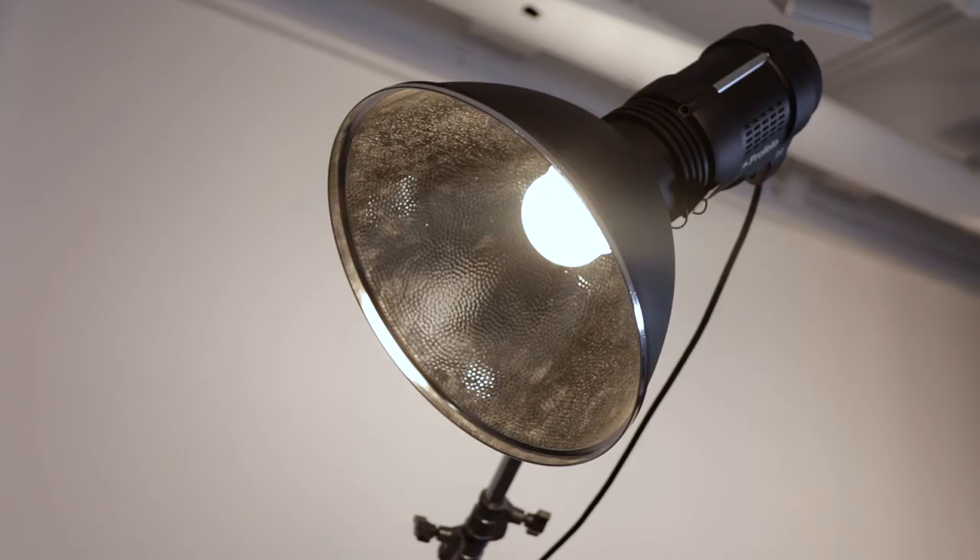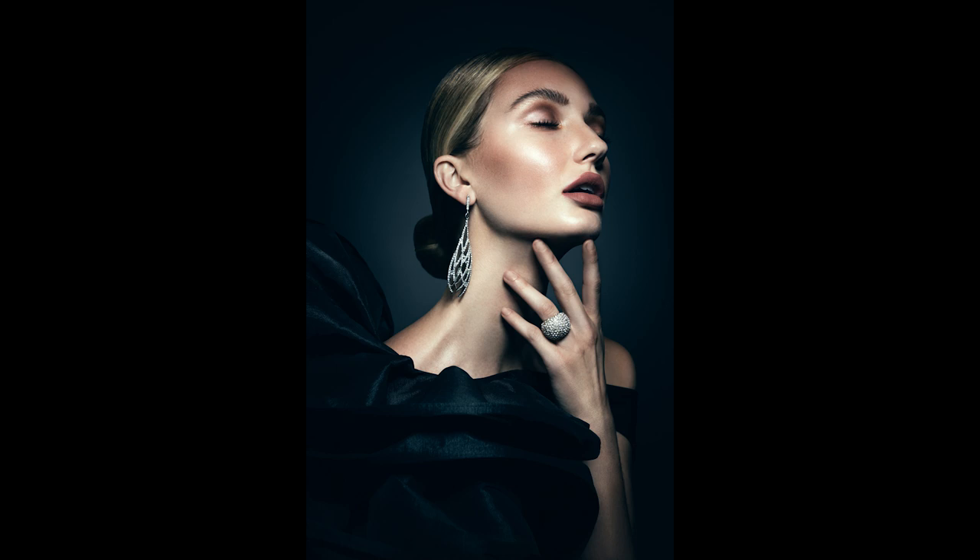I'm Lindsay Adler and I'm a portrait and fashion photographer based in New York. A magnum reflector is a hard light modifier that creates bright and crisp illumination on your subject. I've found that it is a great choice if you want to chisel out your subject's features, achieve a vintage hard light effect, or create the look of sunshine in the studio.